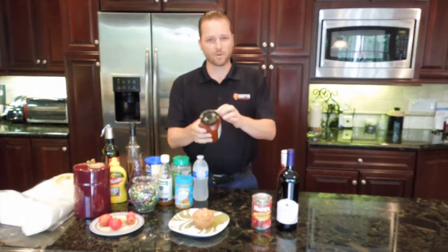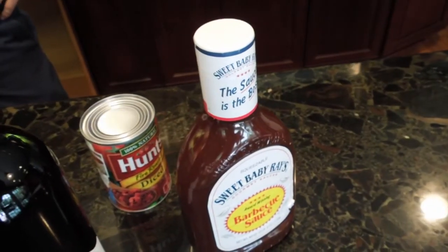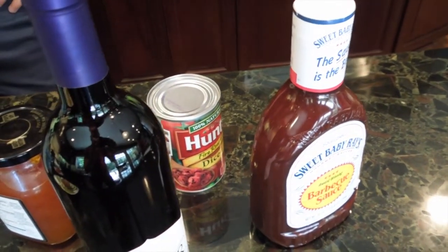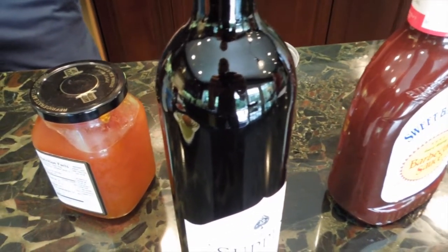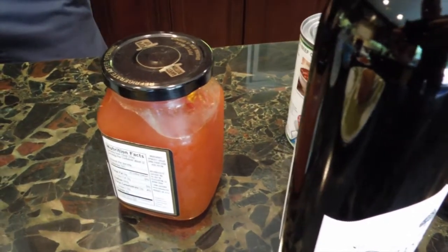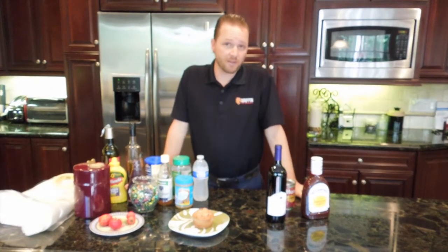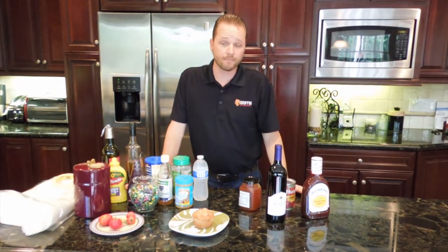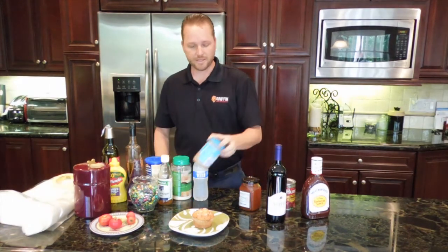A jar has a top that goes pop when you open it. A bottle has some form of paper or a seal that seals it prior to entry. Cans obviously need a can opener to open, and items like wine will have either a cork or some sort of a seal that shows it's never been opened. The key to what items don't have to be bagged is that they simply have a factory tamper-proof seal that's never been broken.